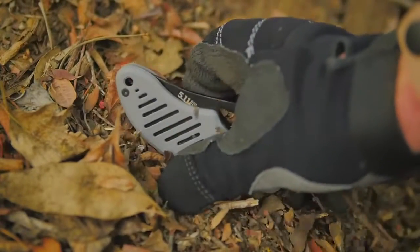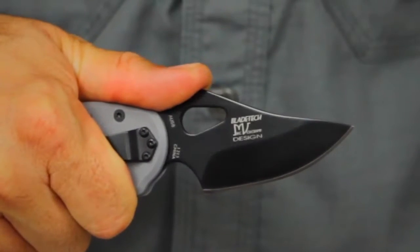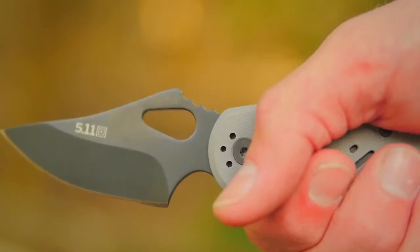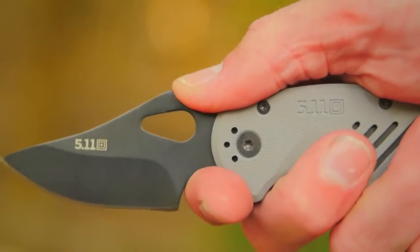The 511 Plain Edge Min Pin Folding Knife is one of our little big knives and was engineered in partnership with world-renowned blade expert Mike Velikamp. This knife provides all the durability, performance, and craftsmanship you need in a palm-sized package.